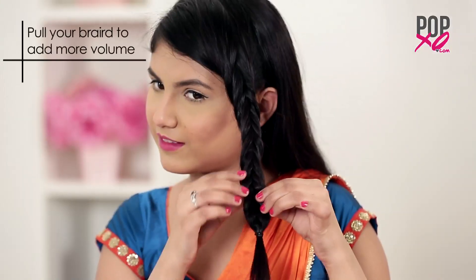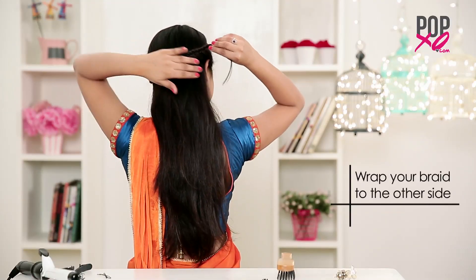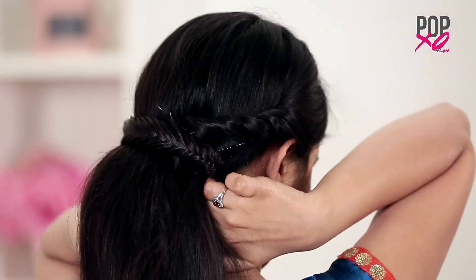Once you are done pull your braid to add more volume. Now wrap your braid to the other side and secure it with some bobby pins. Hide the ends to complete the look.